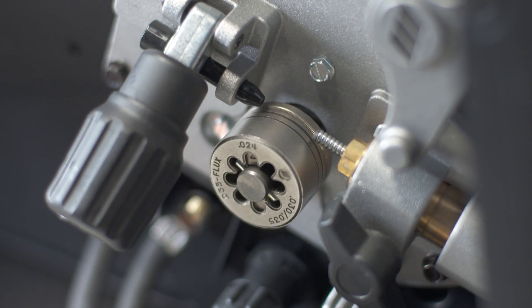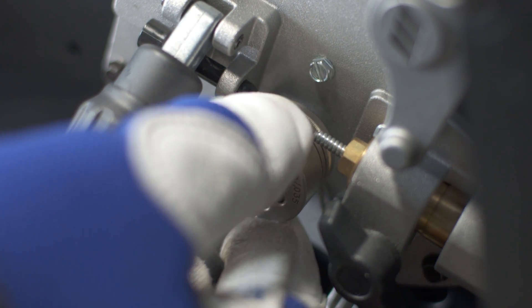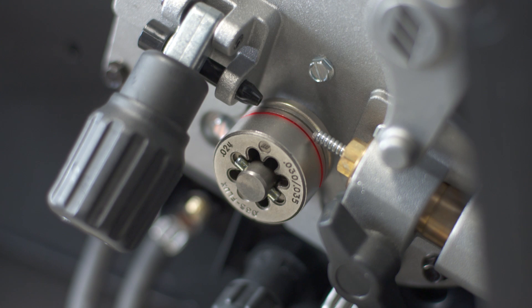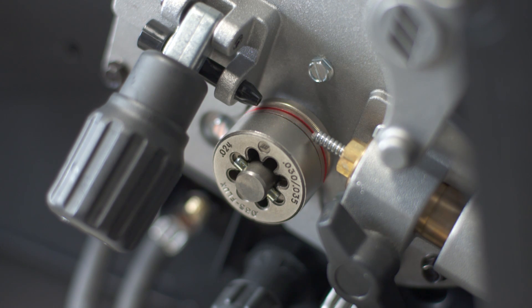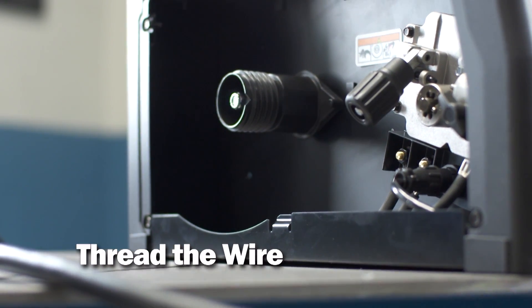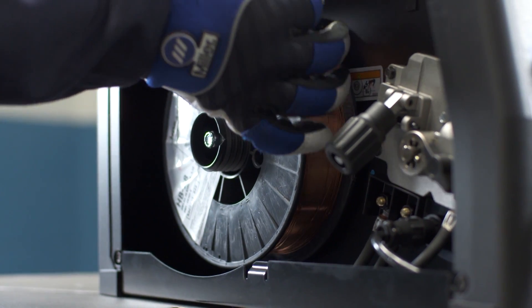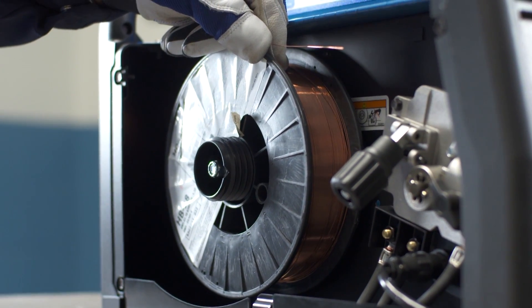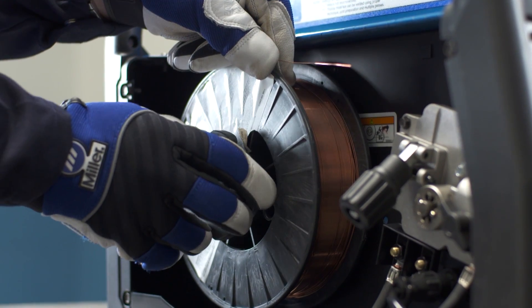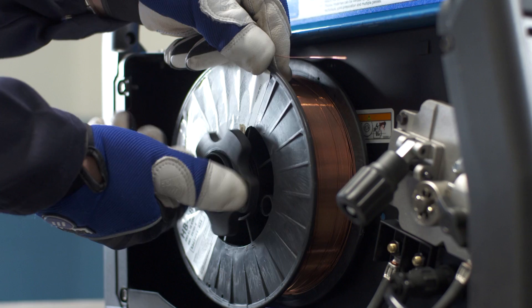To install the drive roll, place the drive roll on the shaft. Push in and turn until the pin aligns with the proper groove setting. The 024 groove is the outermost groove. The middle groove is for 030 or 035 wire, and the back groove is for flux core or stainless steel welding. To install wire, place the spool on the shaft, making sure that the pin on the machine fits into the hole on the spool. The wire should pull from the top of the spool. Install the locking nut to hold the spool in place.